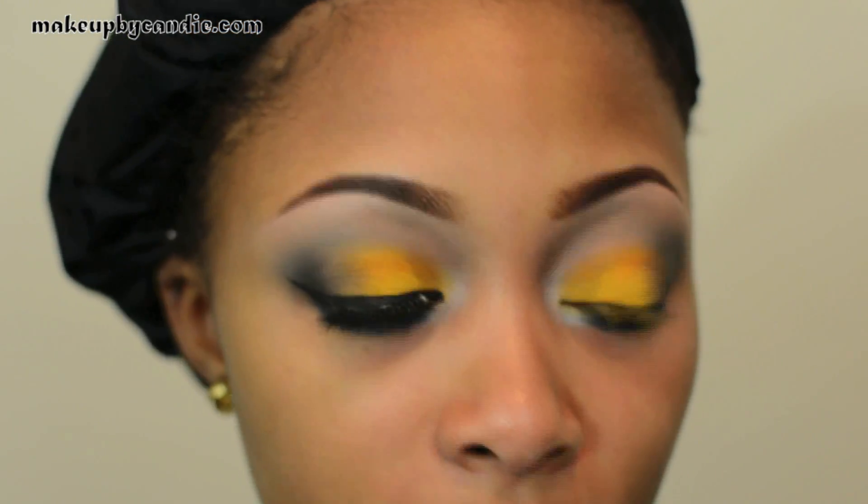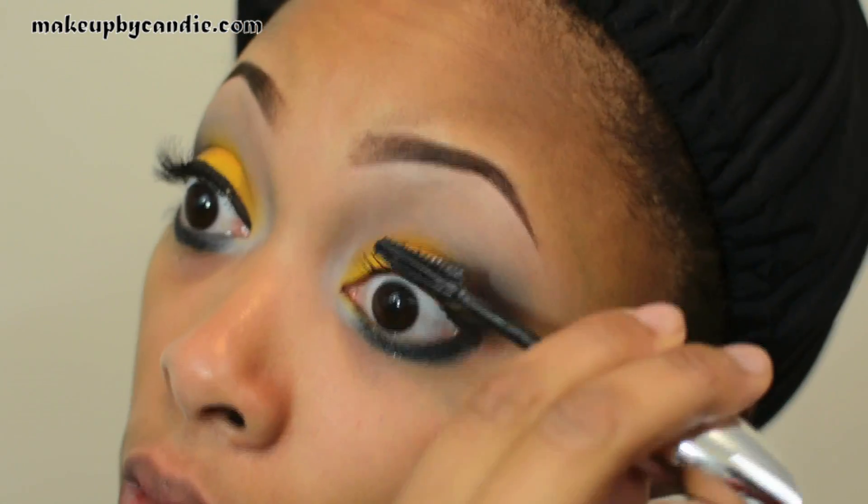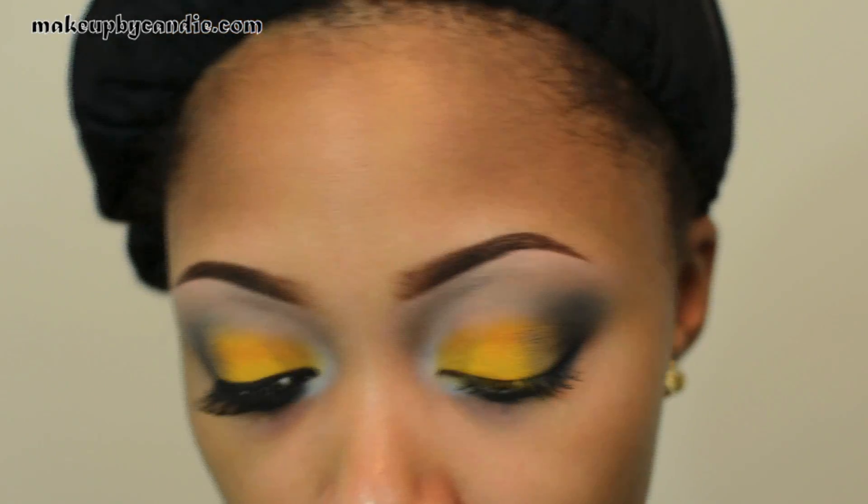I'm going to go ahead and apply my mascara at the top. This is my L'Oreal Voluminous Lash Out Butterfly Mascara in Blackest Black. I'm going to line my top lash line with the e.l.f. cream liner in black.